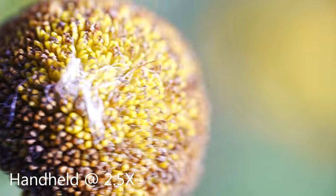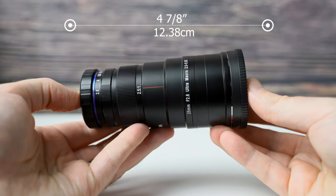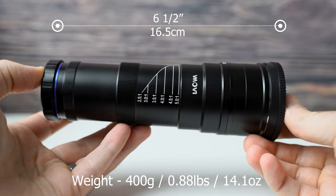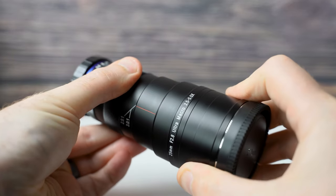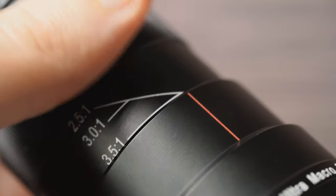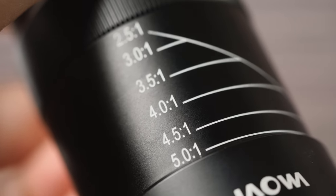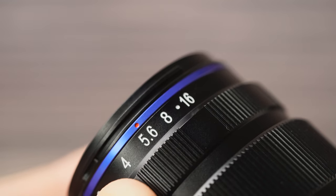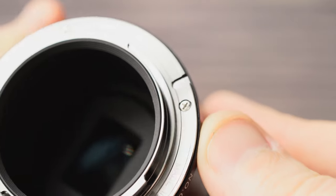This lens is incredibly tedious, frustrating, difficult, and extremely rewarding to use. The build is like a tank — metal construction — and it extends as you change the magnification. It's a completely manual lens with no autofocus and no connection to the camera whatsoever, so the aperture is set on the lens itself. As you extend the lens the magnification increases, and it has magnification ratio markings. The aperture ring goes from f/2.8 to f/16 with nice hard stops.